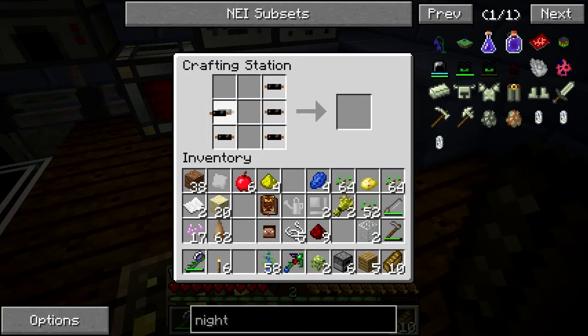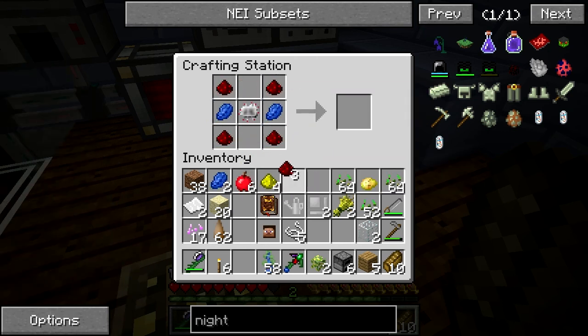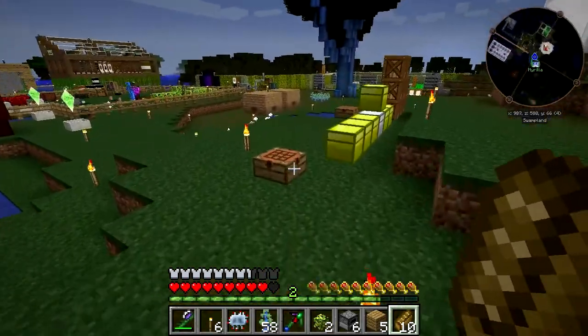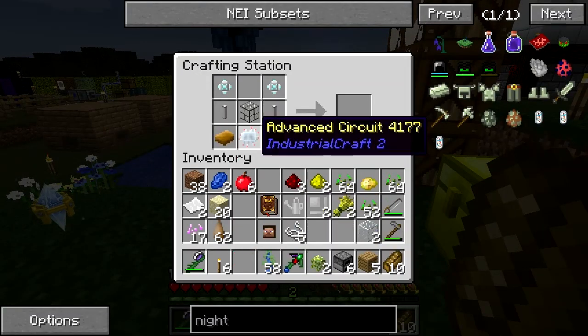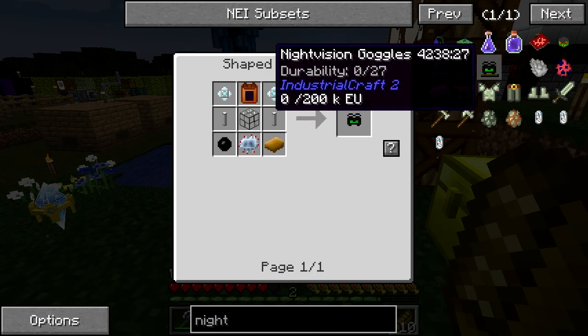We've done some very unhealthy things over the years. Disturbing things that no one can talk about without feeling a pang of remorse for humanity. Advanced circuit — yay! So now we just need the battery and then we can make the night vision goggles. Oh, that's easy — sulfur, lead dust. That's all easy stuff.